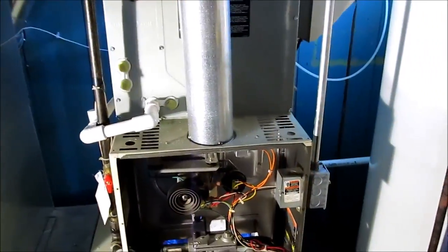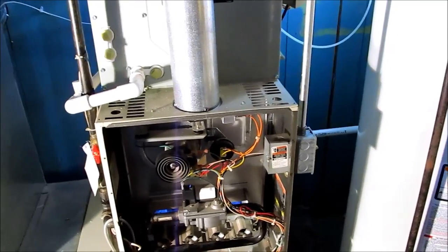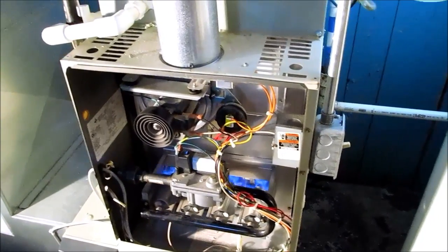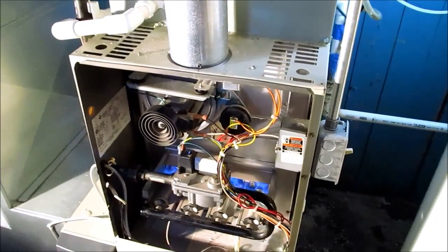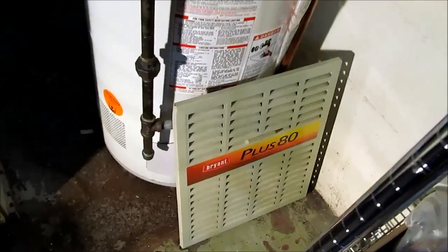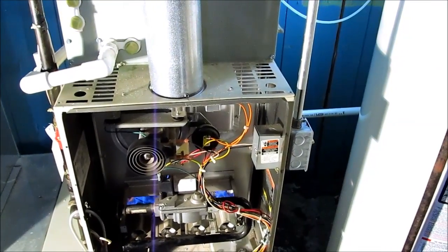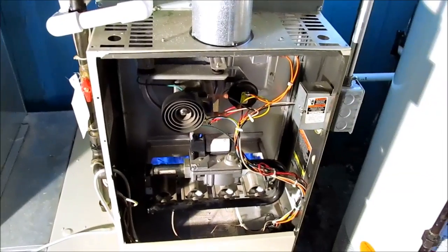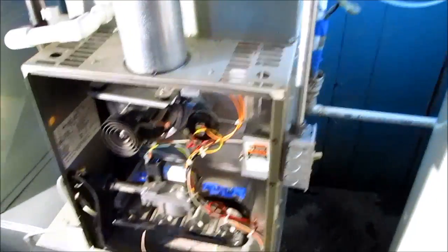It doesn't take that long to do these heat exchangers. If you get the camera up there and look and it's got an actual physical crack in that heat exchanger, it's dangerous — there's a potential for carbon monoxide. There might not be carbon monoxide in the house right now, but that crack is there and it didn't come from the manufacturer that way. Keep that in mind when you're working on these furnaces — these are the Bryant 80 Plus, the Bryant 383 KAVs, or the Carrier 58 PAVs. But that's it for this one — just a quick heat exchanger changeout. Hope you guys enjoyed it and learned something from it.